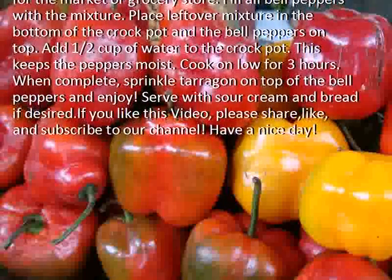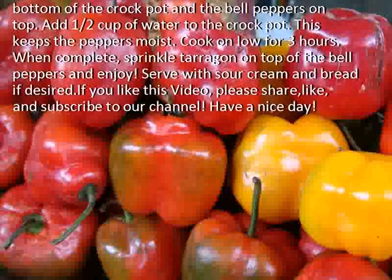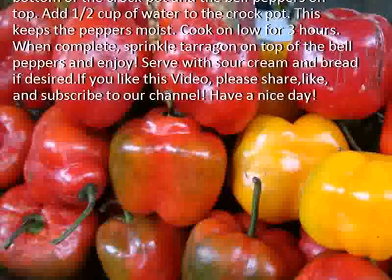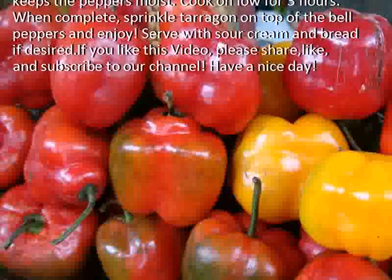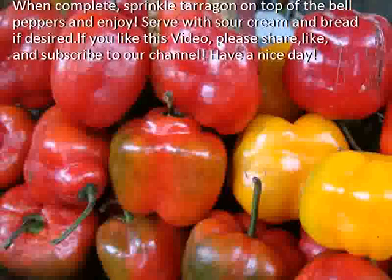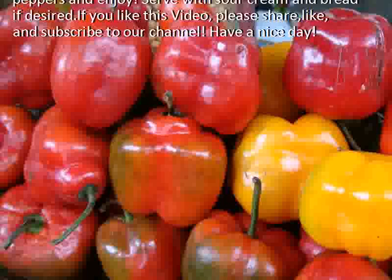Add about half a cup of water to the crockpot — this keeps the peppers moist. Cook on low for 3 hours. When complete, sprinkle tarragon on top of the bell peppers and enjoy. Serve with sour cream and bread if desired.